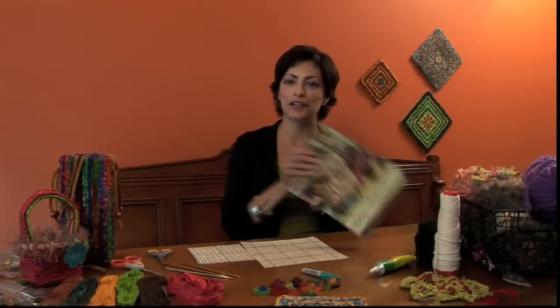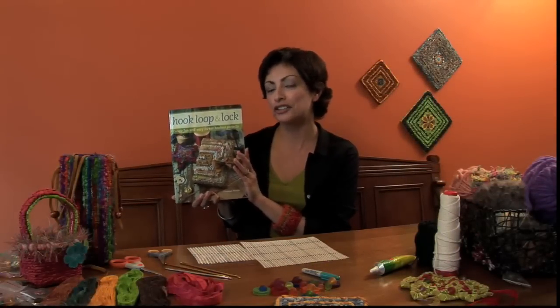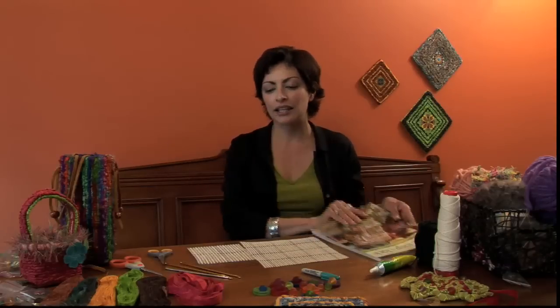Hi, I'm Teresa and I'm the author of Hook, Loop, and Lock. It's a fully illustrated book and an introduction to locker hooking. This is a first new series of videos where we are going to get you started locker hooking.